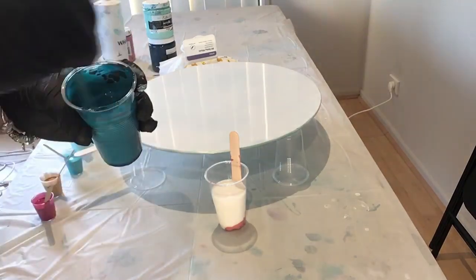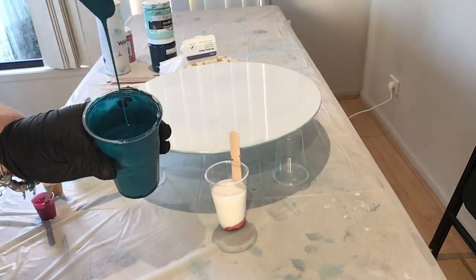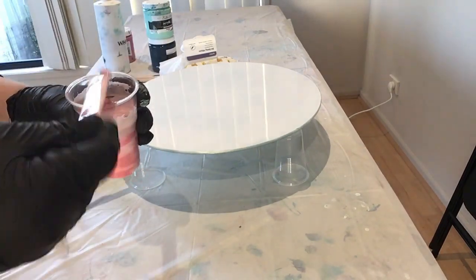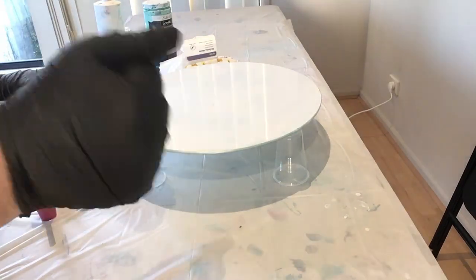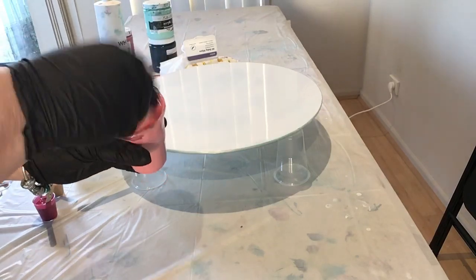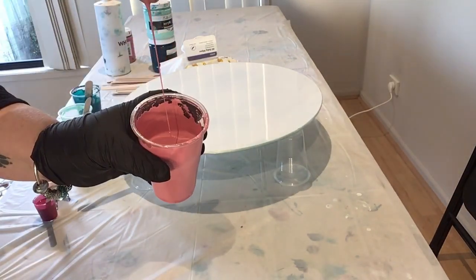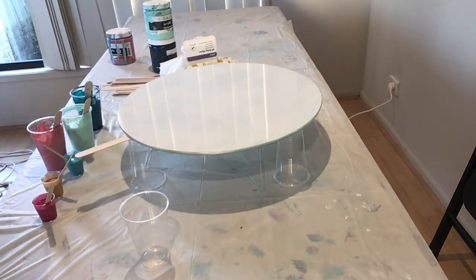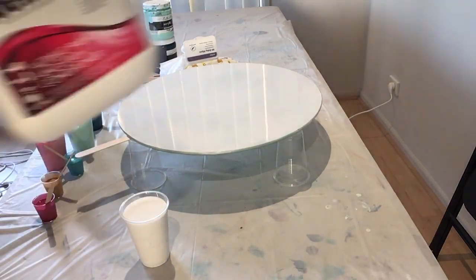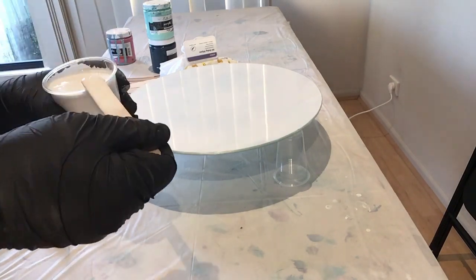The consistency you're looking for is melted ice cream or warm honey — it needs to flow off the stick with ease. This brand of house paint is a lot thinner than the actual artist brand acrylics, so it's equal ratio — one part paint and one part Flowtrol — but you stir it just as much as the others, scraping the sides, the bottom, and the stick.